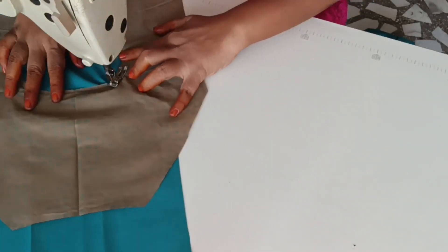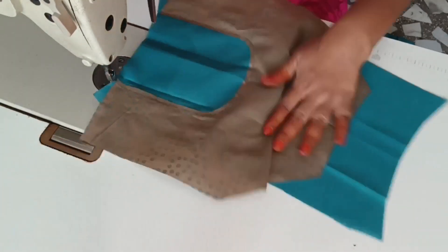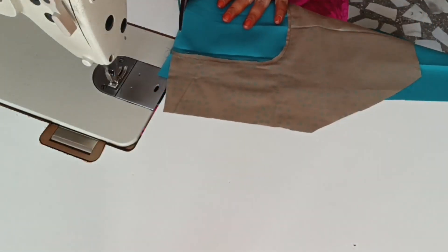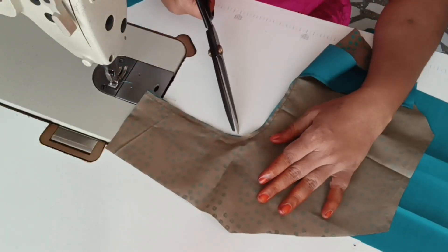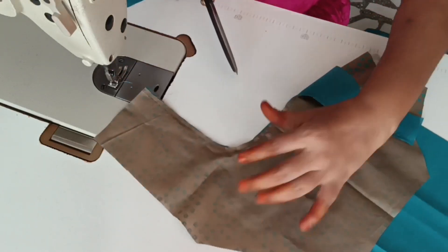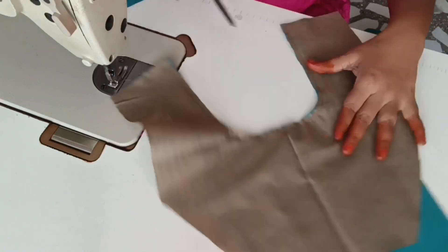We will attach it in the lining. We will cut the whole piece and cut it at the edge. That is the finishing point — that is the definition.